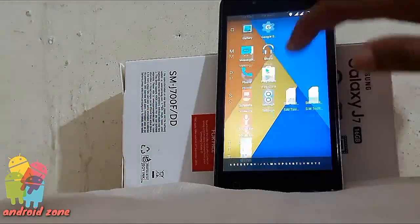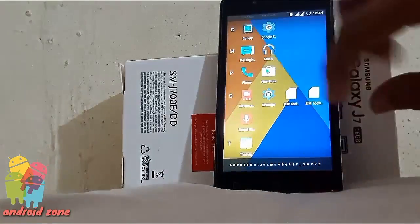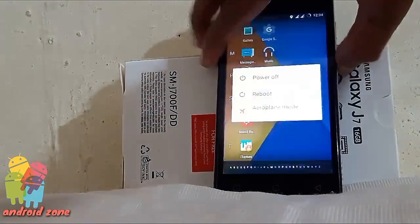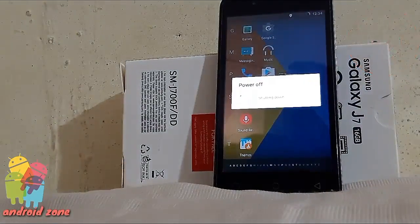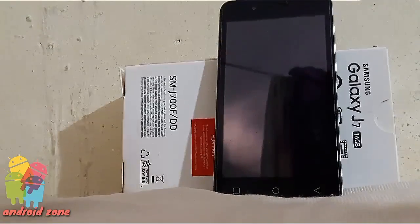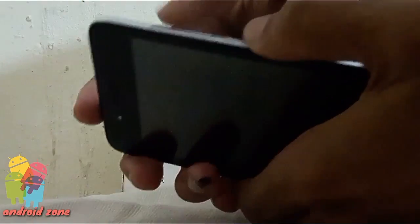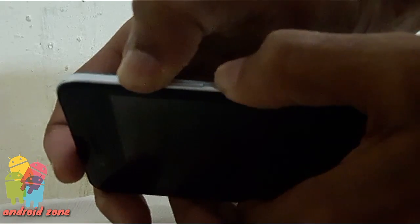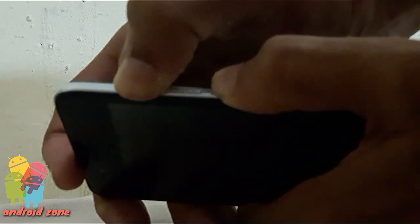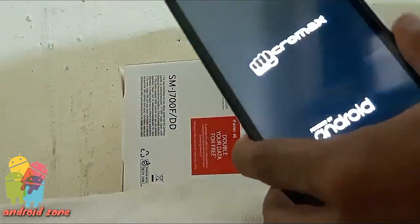First, you will see that I have no SuperSU icon in my app drawer. Now power off your Android device. After that, hold the power button and volume down or up continuously at the same time.